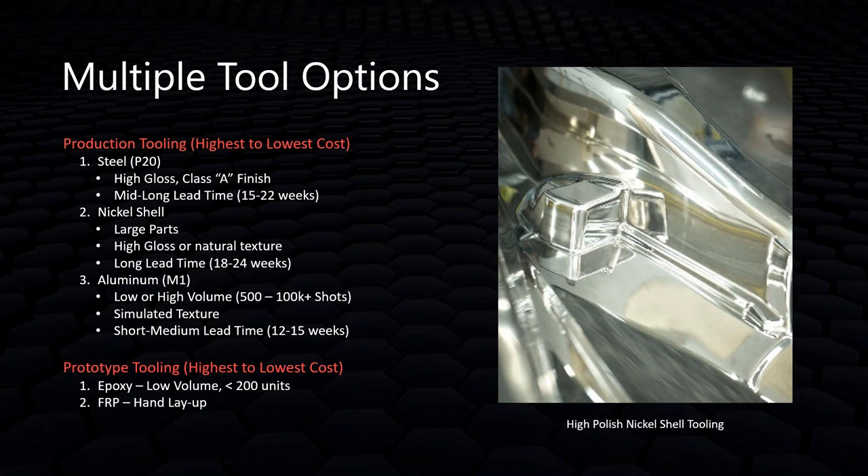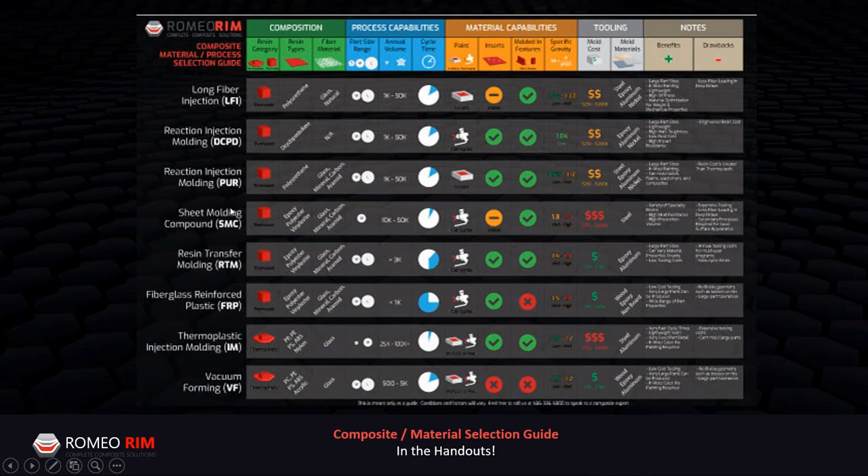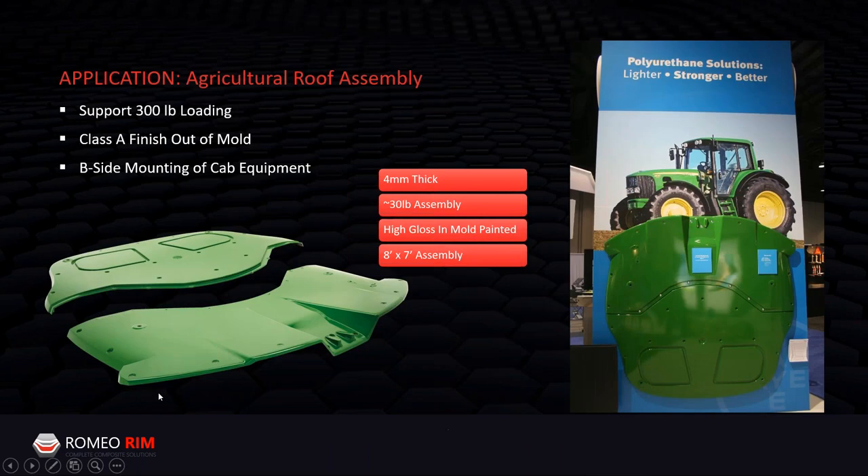This slide is aimed at engineers. If you have a project currently conceived as injection molding but it requires a larger part, higher mechanical properties, or thickness variation, this chart demonstrates LFI may be a better fit. Apply the same comparison logic to other materials. There is also a material and process selection guide available to download on the Romeo Rim website — a great reference tool for engineers evaluating composite process options.